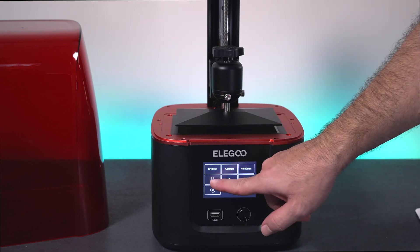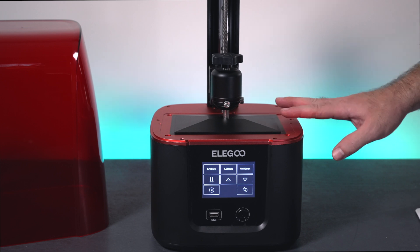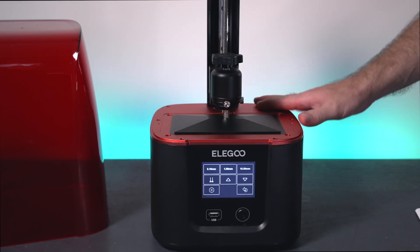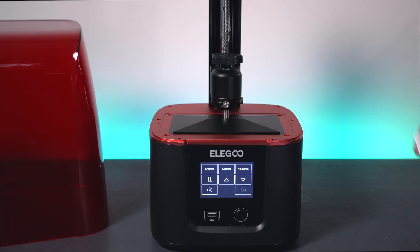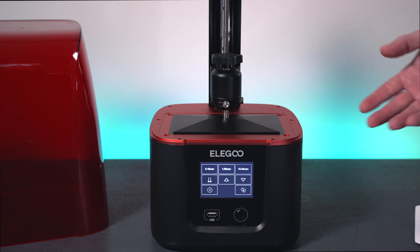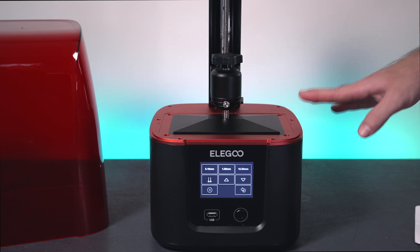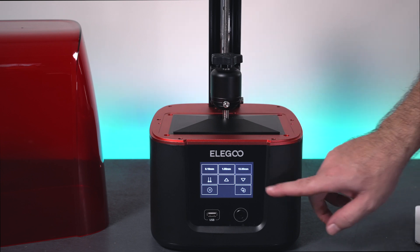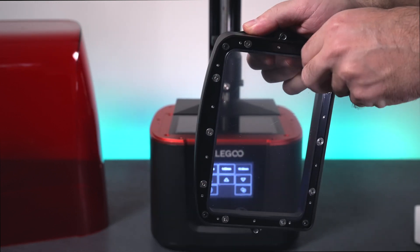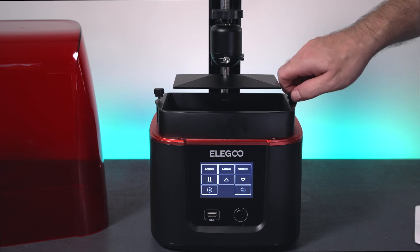Let's home it again to make sure everything's good. Just by eyeballing it, it looks pretty much perfect. It's very possible this might be too close to the screen because we still have the vat with the film — you might want to use thicker paper if you're getting elephant foot on the bottom or it's sticking too well. You can re-level by adding more paper underneath. We'll leave it and adjust later if needed. Now let's go ahead and remove the protector off the vat, set it back in, and clamp it down.